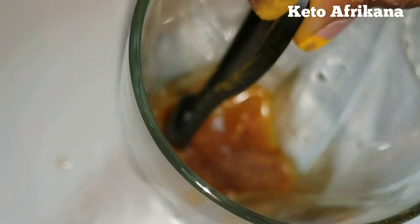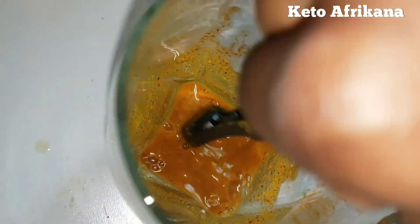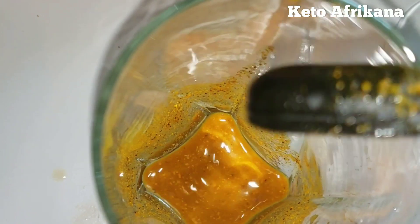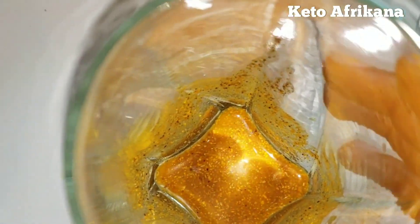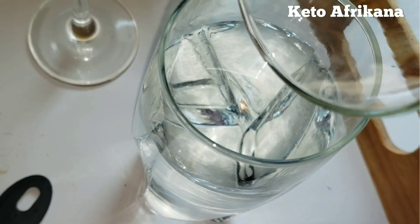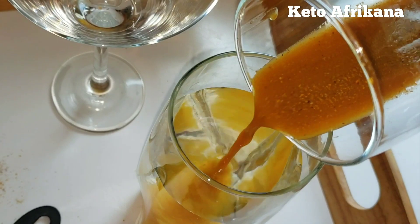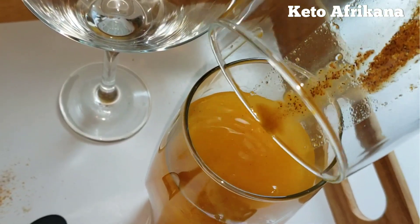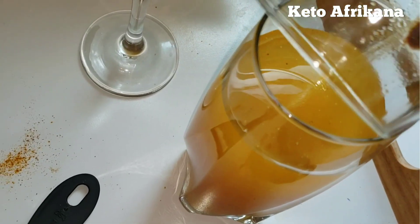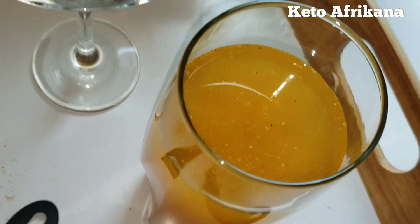Now we put everything in there and just going to mix everything. Does it look nasty? Yes. Does it smell nasty? Yes. Will your stomach thank you? Yes, absolutely. I am now going to put this in here to dilute it — in the water it goes. Don't do this with cold water, because if you do, all of the ingredients just won't dilute properly. You want to make sure everything goes in the water.